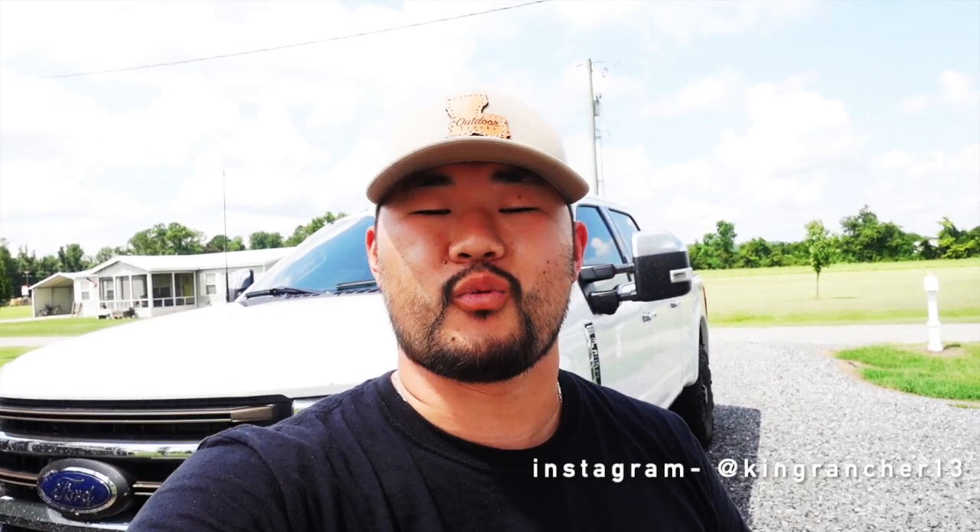Hey, what's up YouTube, it's King Rancher 13, welcome back to another video. Thank y'all so much for your support — the channel has grown a lot since we got this truck. But today we're not talking about the '22 Tremor King Ranch, we're gonna be talking about the 2020 Limited. So if you haven't seen the walk-around video when I got this truck, check that out, but we're gonna break down the whole setup on this truck today because a bunch of y'all have asked in the comments and in messages.